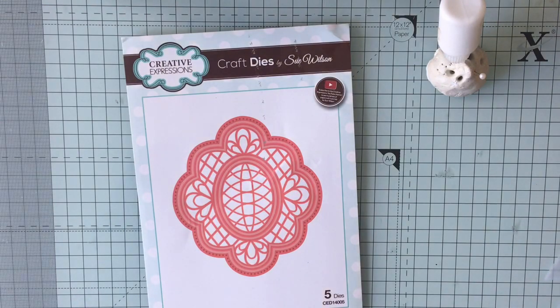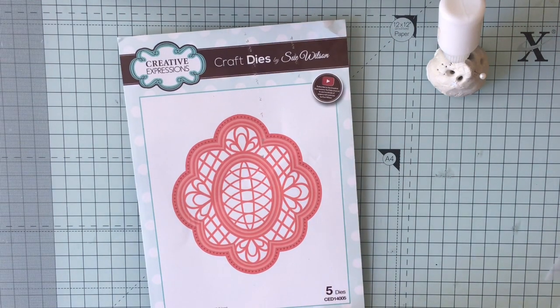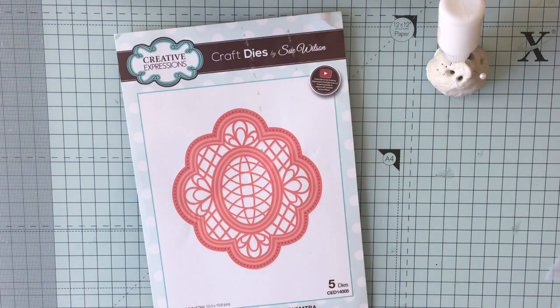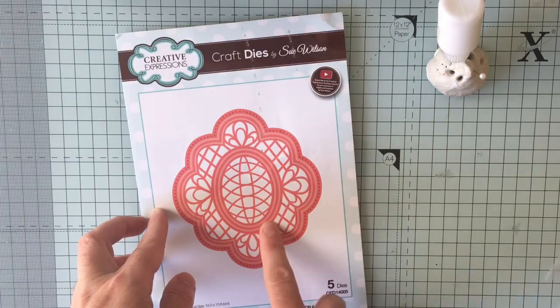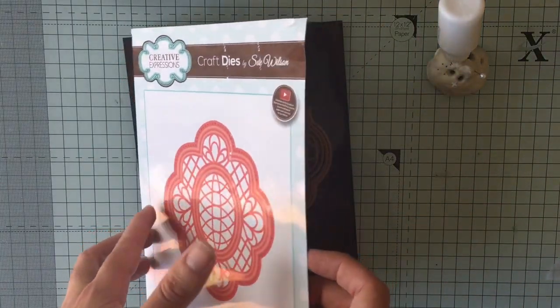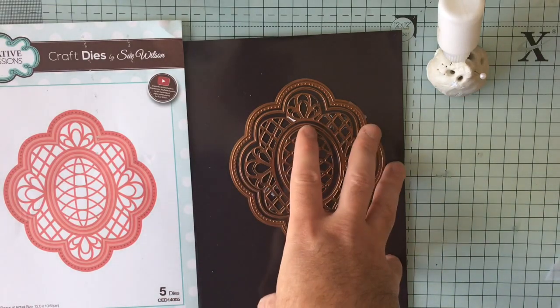Hello everybody, today I'm going to go through some ideas about why the Sue Wilson dies are so versatile and why I like them so much. Usually when you get a die you send it through your machine and you get that one shape, but Sue Wilson really does think them through and most of the dies come split up into many different little parts.